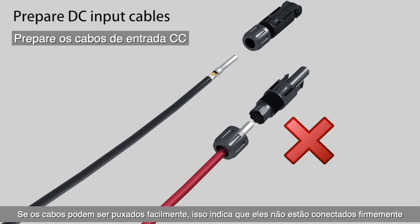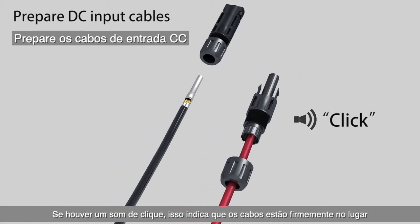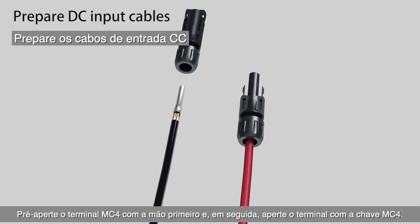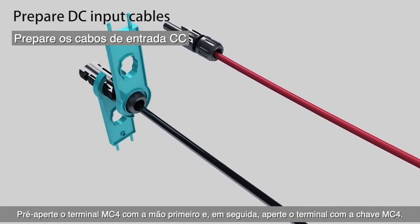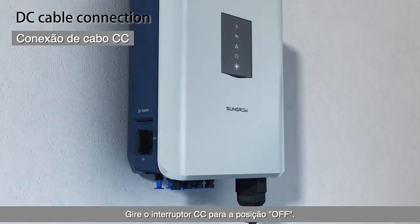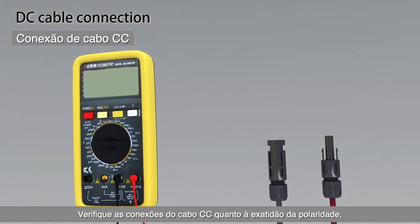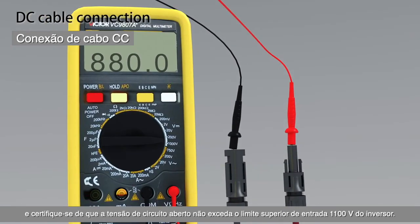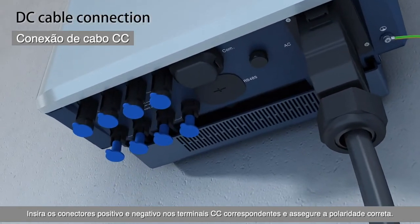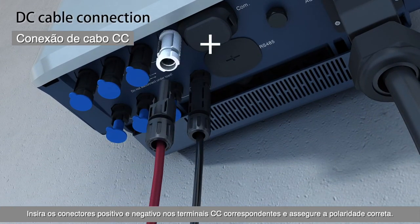If the cables can be pulled out easily, it indicates they are connected infirmly. If there is a click sound, it indicates the cables are firmly in place. Pre-fasten the MC4 terminal by hand first, then fasten the terminal with the MC4 wrench. Rotate the DC switch to the OFF position. Check the DC cable connections for polarity correctness and make sure the open-circuit voltage does not exceed the input upper limit of 1,200 V of the inverter. Insert the positive and negative connectors into the corresponding DC terminals and ensure correct polarity.